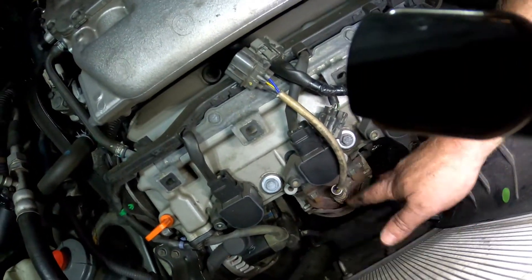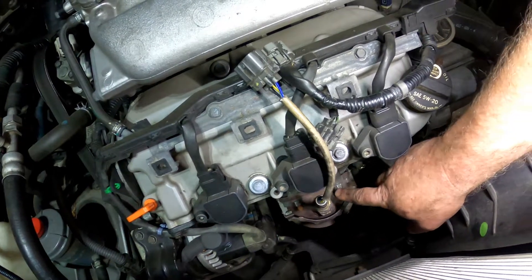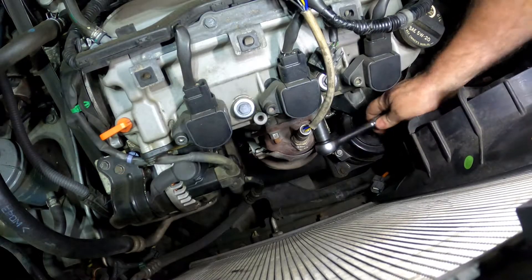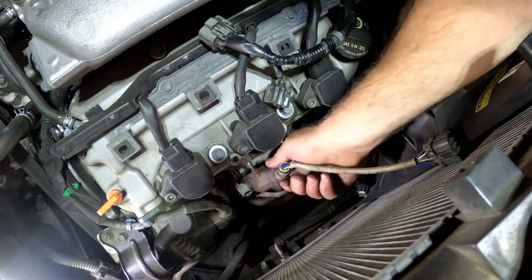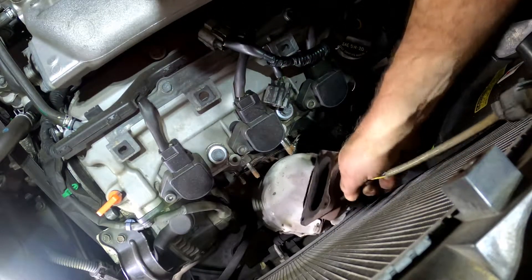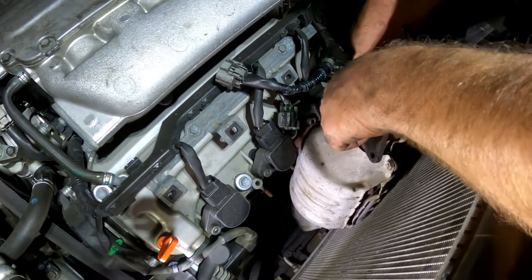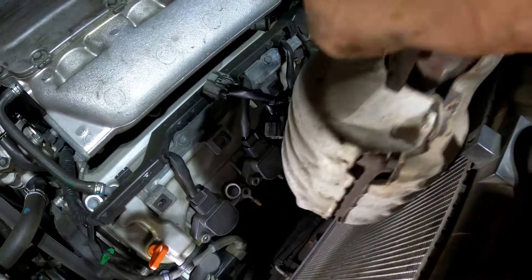With the fan removed, we have all kinds of room in here to work. We're going to go after the 12-millimeter fasteners that hold the catalytic converter to the manifold — two on the top and two on the bottom on either side. We'll get those pulled loose and we'll be ready to pull this whole thing out. With all those fasteners out and a little wiggling, don't forget the O2 sensor at the bottom — you want that all to come up without getting caught on anything. And we're out.